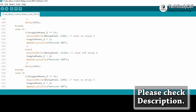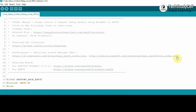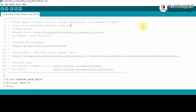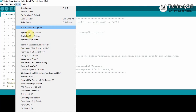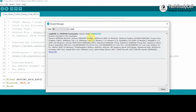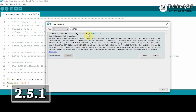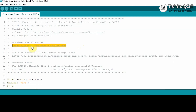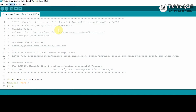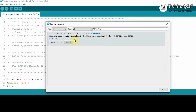This is the code for this project — you can download it from the video description. But before uploading the code, you have to copy these two URLs and go to File, Preferences, and paste them there. Now you have to download the ESP8266 board: go to Tools, Board, Boards Manager, then search for ESP8266. I faced some issues with the latest version, so I used version 2.5.1 of the ESP8266 board. After that, you have to install the ESP Alexa library. You can go to Sketch, Include Library, Manage Libraries, then search for ESP Alexa and install that library.